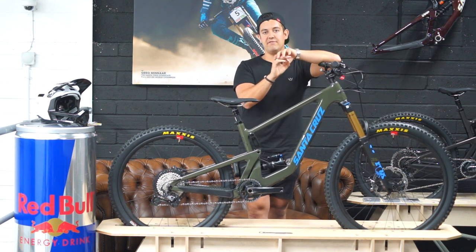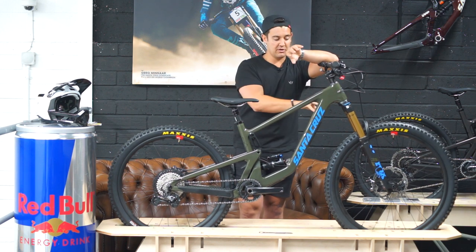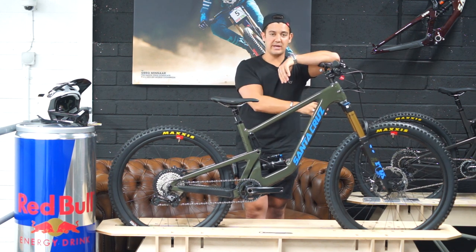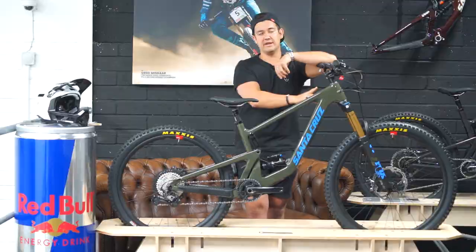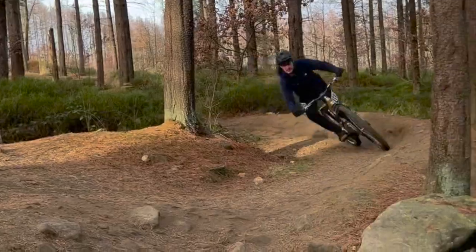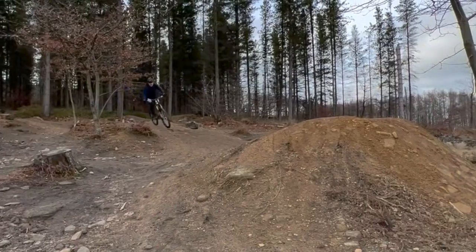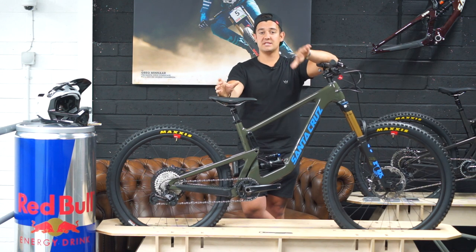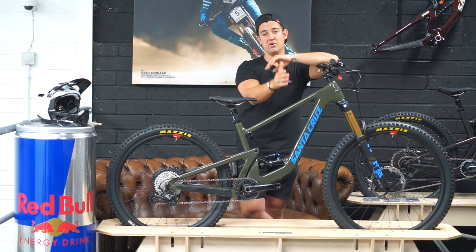In turns, one thing I notice riding the Bronson back to back with the Nomad is that on a smaller 27.5 front wheel you can lose the front end a lot more easily. The 29er just holds its own — when you push through that front wheel there's a lot more grip on that 29er front end. Both bikes are very stable and planted throughout the trail, and when you're up out of the saddle you can really feel that supportiveness underneath you.